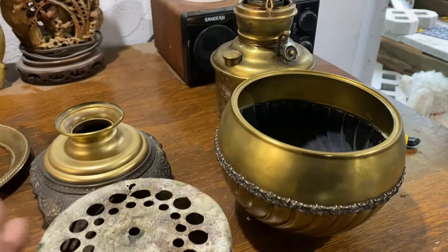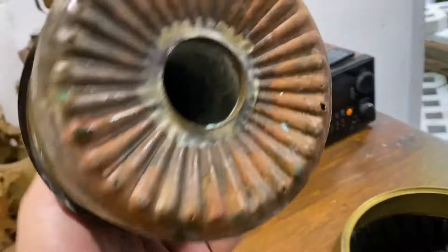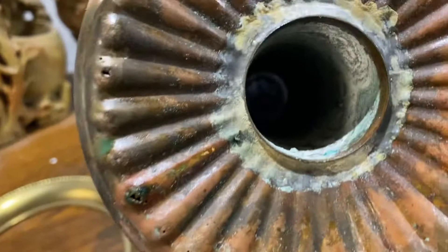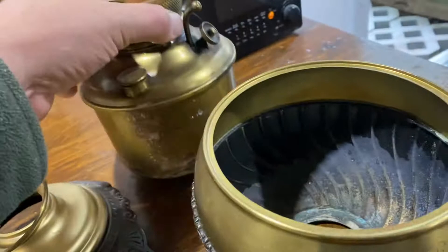I took a stab at working on this a year or two ago. At some point this thing had sat in water for a long period of time, so we have some actual holes in the bottom of the font. I could fix those, but it's kind of like whack-a-mole — I can fix it now and then it might pop later. I'm not using this lamp, but it makes a nice display lamp.